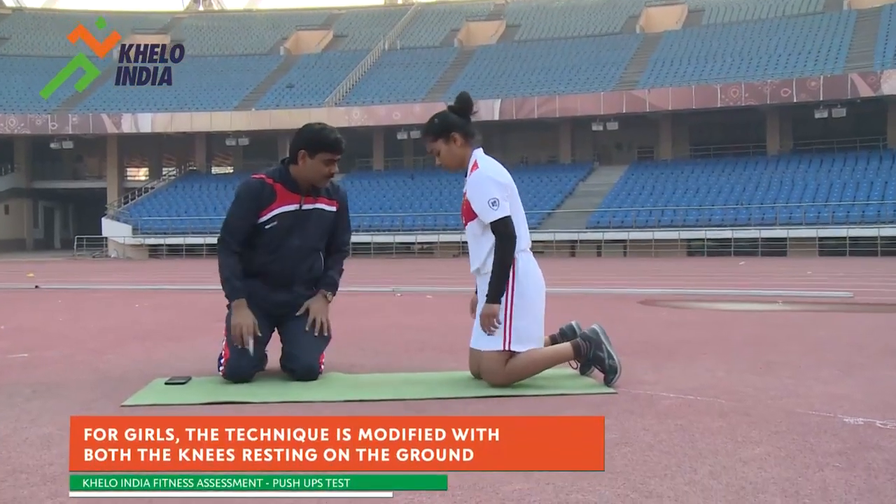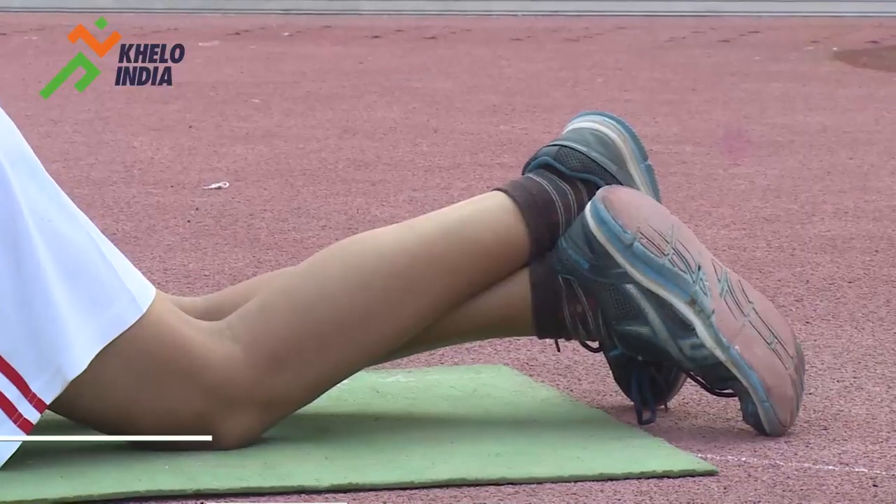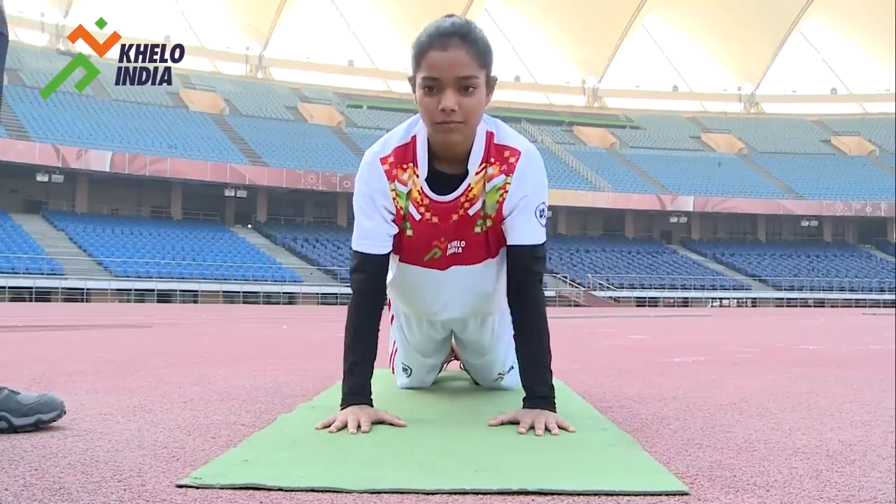For girls, the push-up technique is slightly modified with both the knees resting on the ground. Apart from this, everything else remains the same for girls as well.